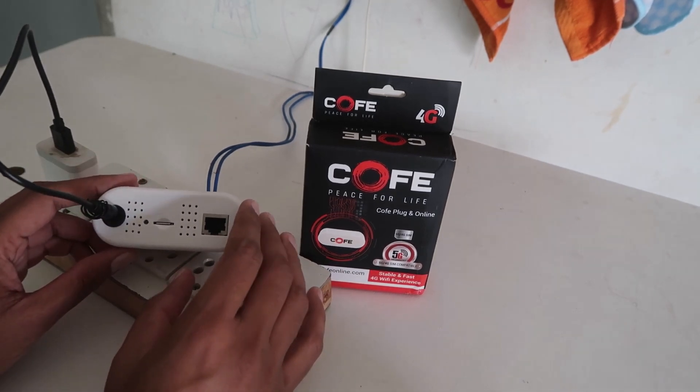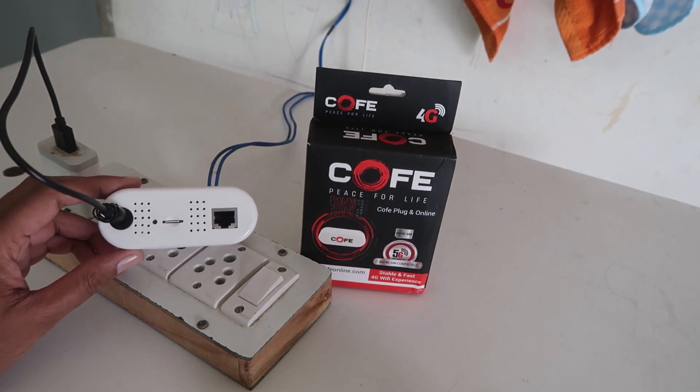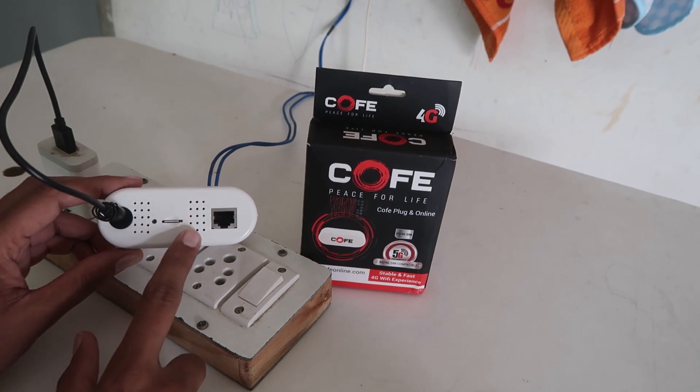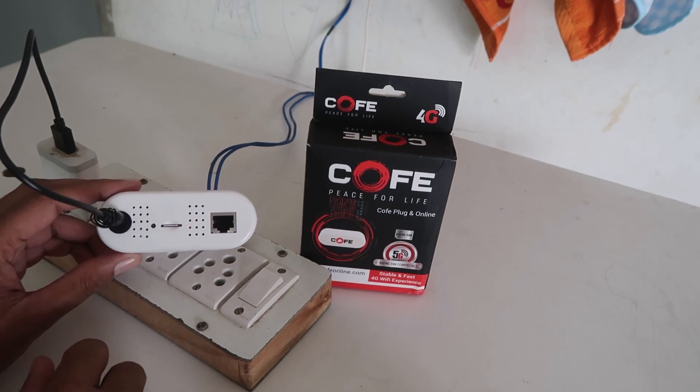I'm Gogi from How To Do It. So how can we do this? First of all, we need a pen, a SIM ejector tool, or any pin. After that, you have to power up your router, and on the back side you will see an option for resetting.